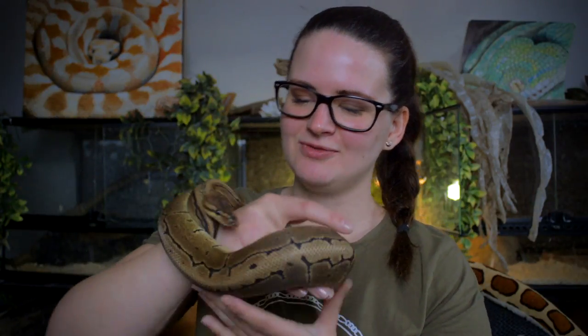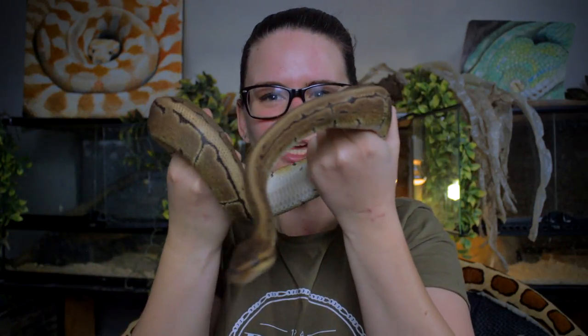Handling a snake can be quite the challenge for some people, especially if you're scared of them, because a lot of people when handling a snake really want to hold it tight — like they really want to grab onto it.